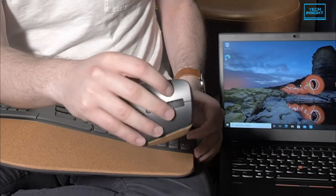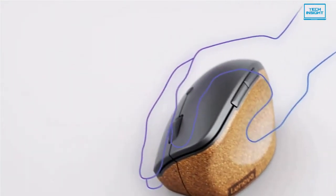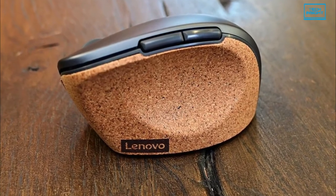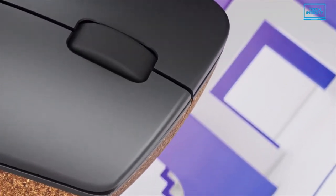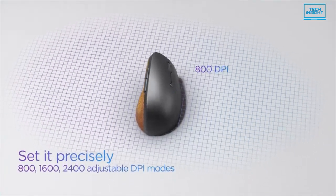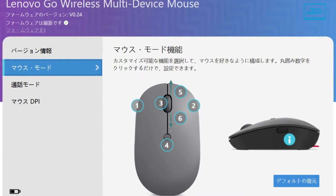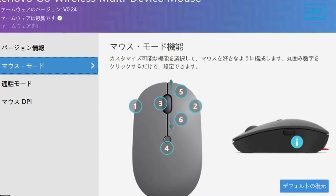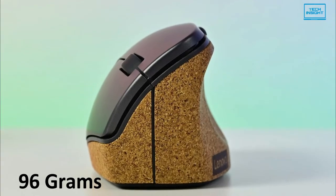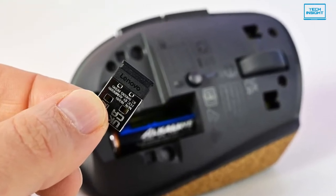The Lenovo Go Wireless Vertical Mouse goes beyond the norm. It delivers an experience that replicates the natural form of a handshake with a 45-degree palm grip and revised finger positioning for optimal posture and productivity. The DPI count ranges from 800 to 2400, and with 3-level adjustable DPI, you can adjust them according to your preferences. The Lenovo Go central software allows you to control everything from changing the DPI count to the function of programmable buttons. This mouse weighs just 96 grams, but jumps to 118 grams with the included AA battery.